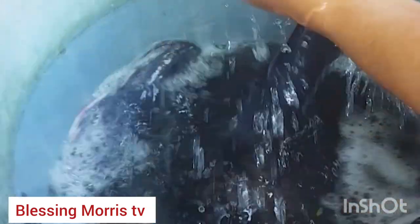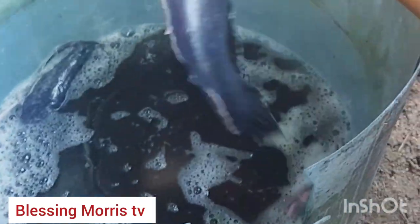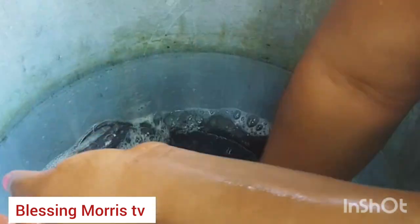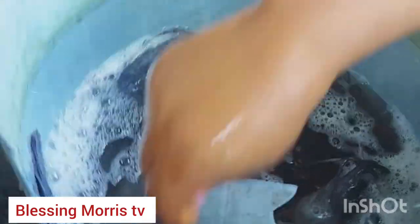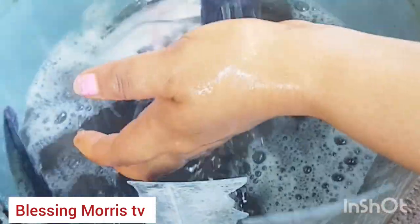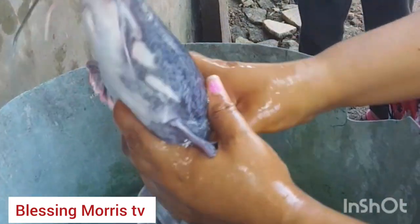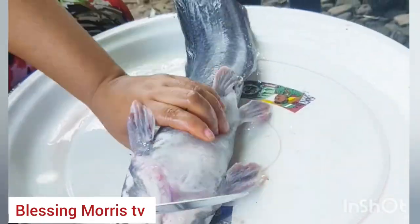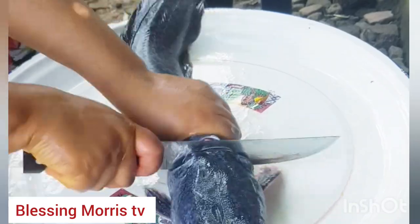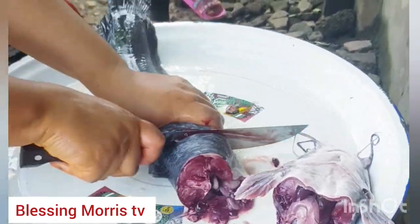If not, they will fight — they won't even let you touch them, not to talk of washing them. This is the way I wash my fish. After washing this fish, you need to see how it tastes. I pour salt in every water that I use to wash them — I washed this fish about five times today, pouring salt in each water — to make the fish very tasty. Time to cut the fish!